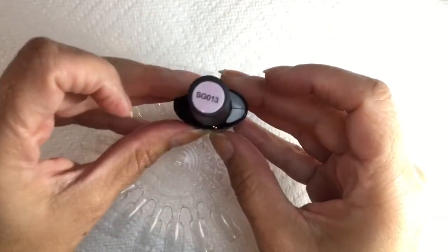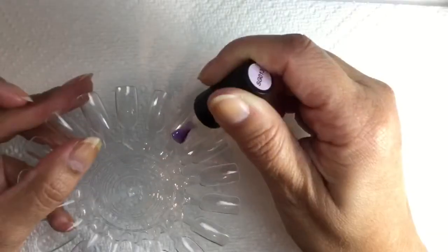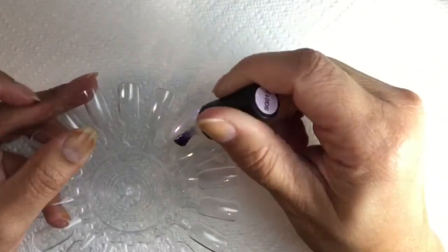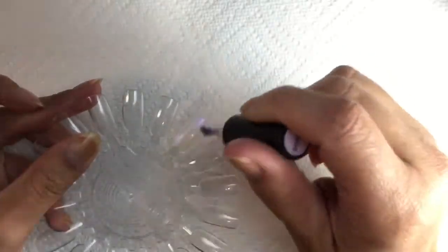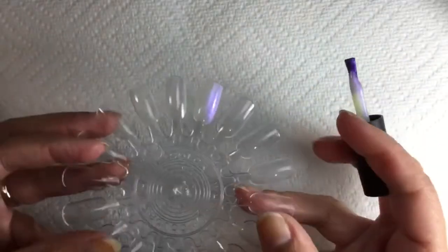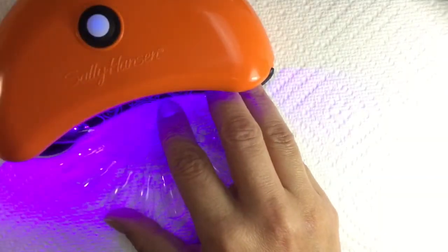That's finished curing. Then you go in for one coat of polish — this is SG013. It goes on really smooth; the formula on this one was really nice. It is a sheer polish but that's the look it's supposed to have, so you wouldn't reach complete full opacity. After the first coat, I cure the first coat in the lamp again.